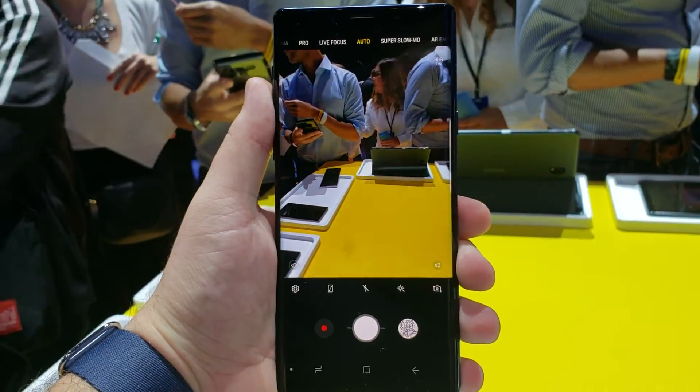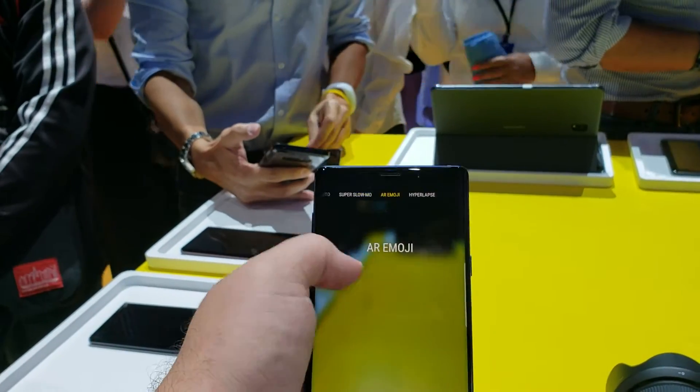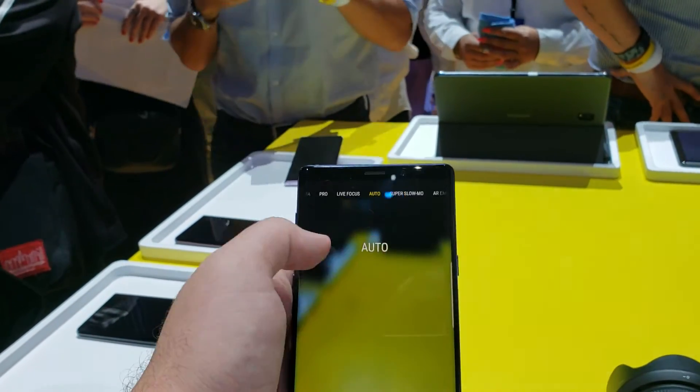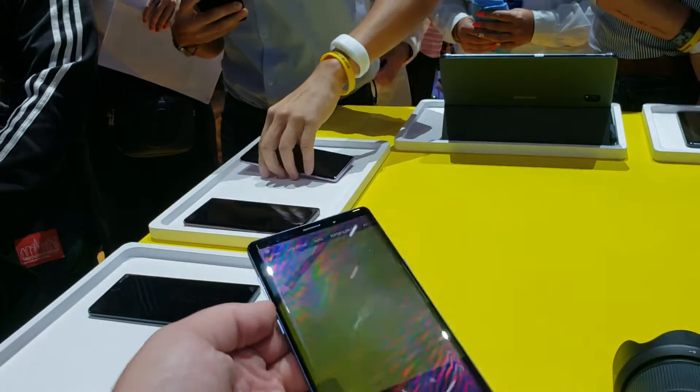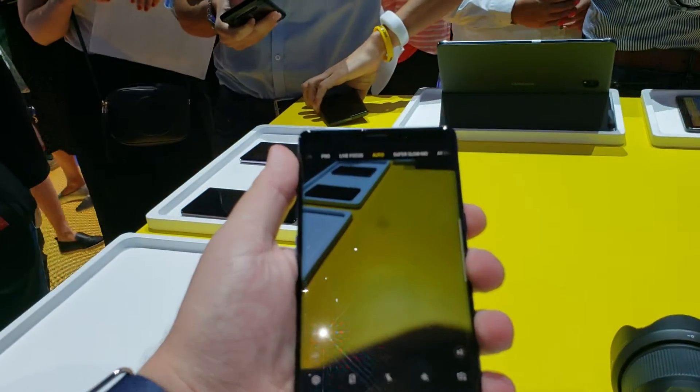You can see it's got all the same features as the previous phone did in terms of the S9. Obviously it has improvements over the Note 8. And yeah, it feels a lot like the Note 8 in terms of hand feel.